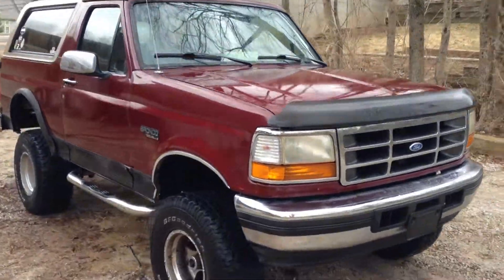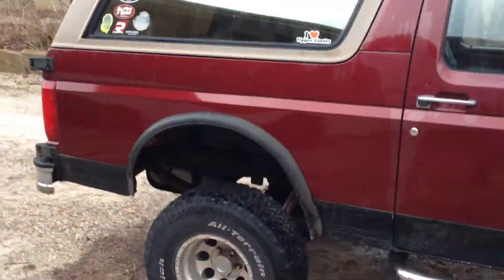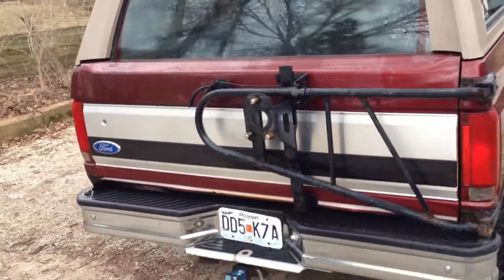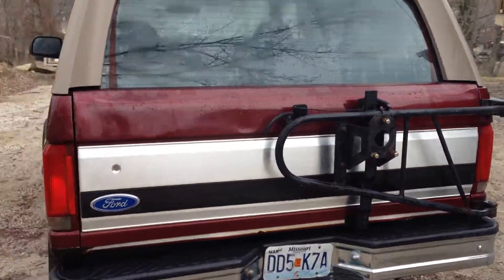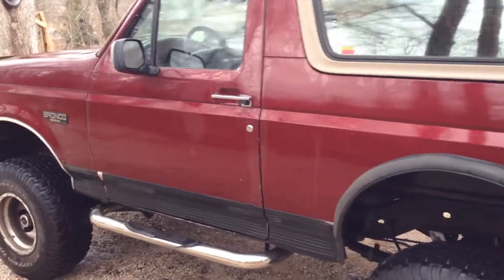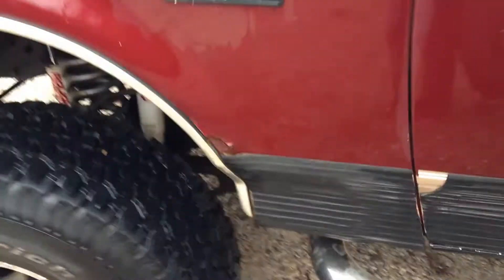This is my 1996 Ford Bronco that I'm selling. It's got the 5.8 motor, 351. Good all the way around, no major dents or anything like that. Typical rust — cut the wheel wells over here to get rid of the rust, and you can see some new rust is developing here.